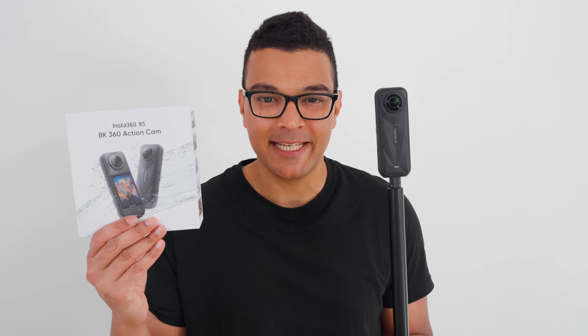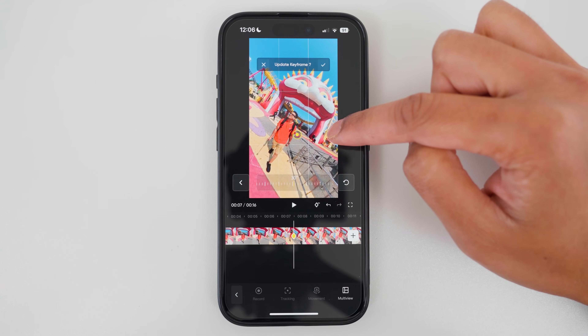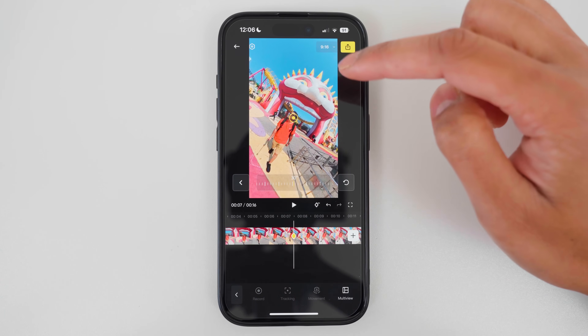Today I'm going to help you unbox the X5 so it's ready to film with the best settings, and I'm also going to share with you how to edit your first 360 video.